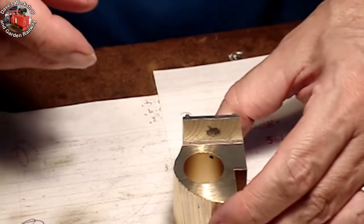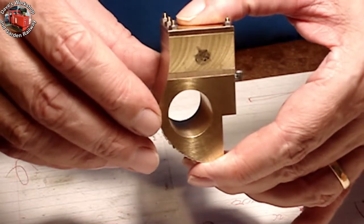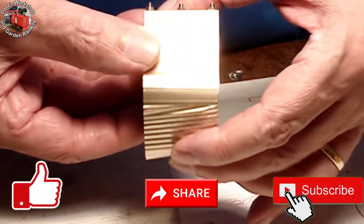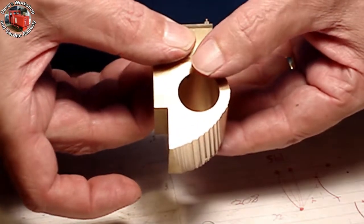Welcome to part 6 of the Livestream Charles Loco build and welcome to my workshop and garden railway. Let's get into the shaping of the cylinders.